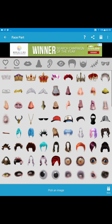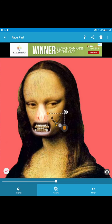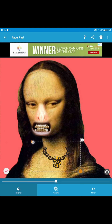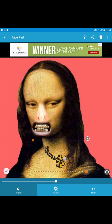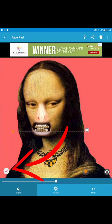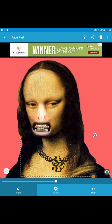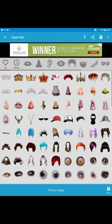If I go back to Face Part, I can add a gold chain if I want. So you can really go to town with this image — just pull the little orange thing. Hit the tick mark, then you can go back to Face Part.